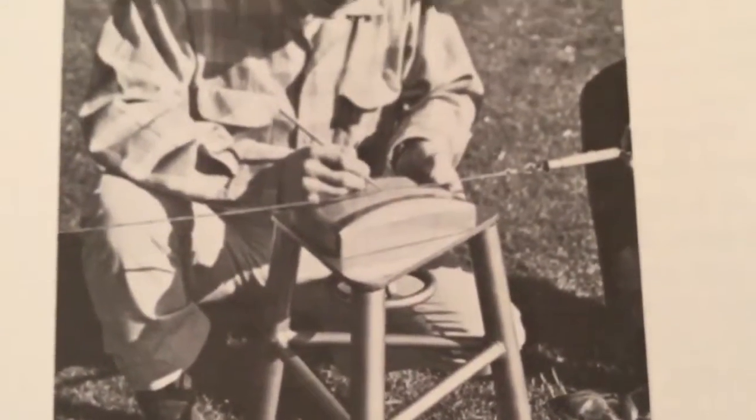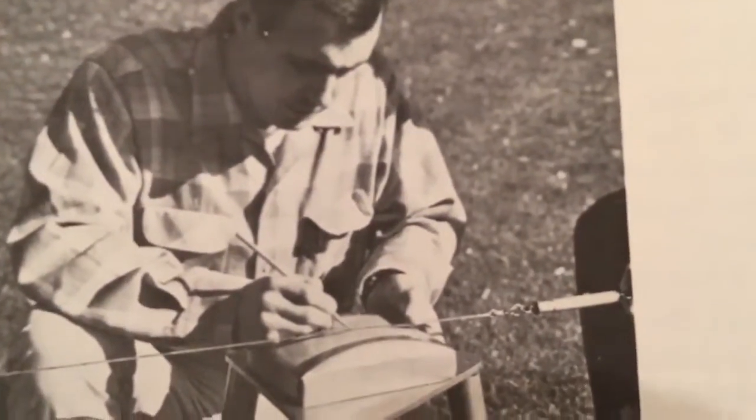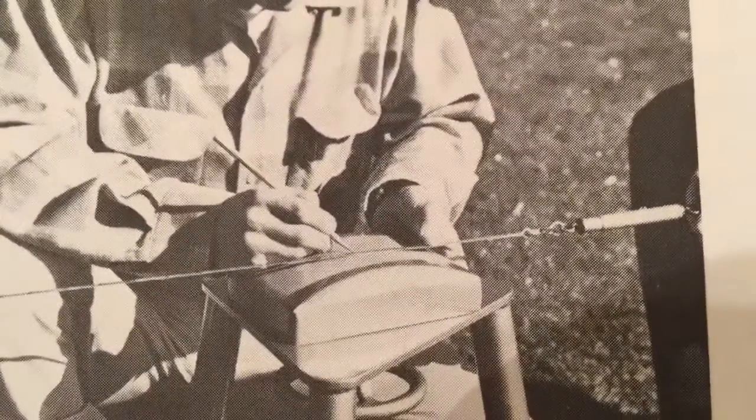Look at this thing right here — this little special stool they had to use to hold the tape just right. You just can't get enough of these old books, what it was really like, and how they measured the earth.